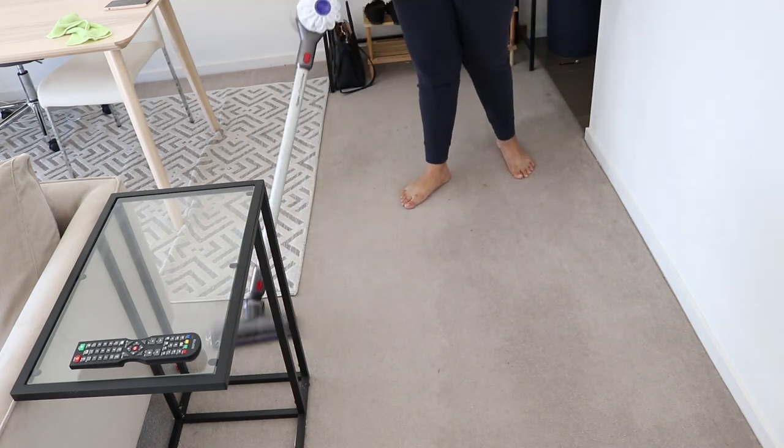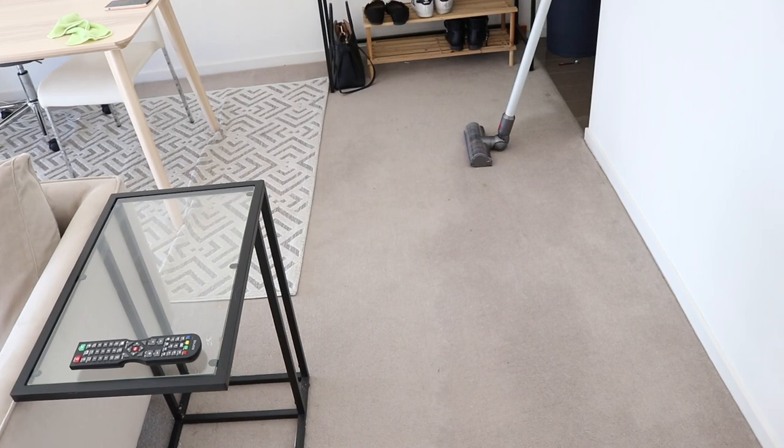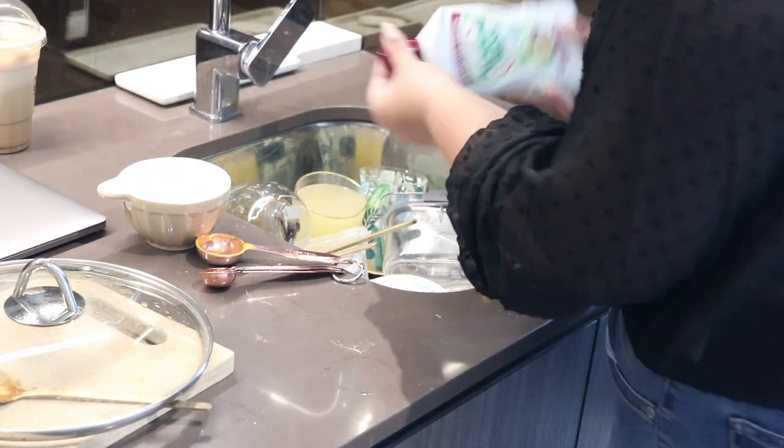I just wanted to mention that this was filmed over a couple of days, so outfit changes will happen. This is a different day and I am just washing the dishes.